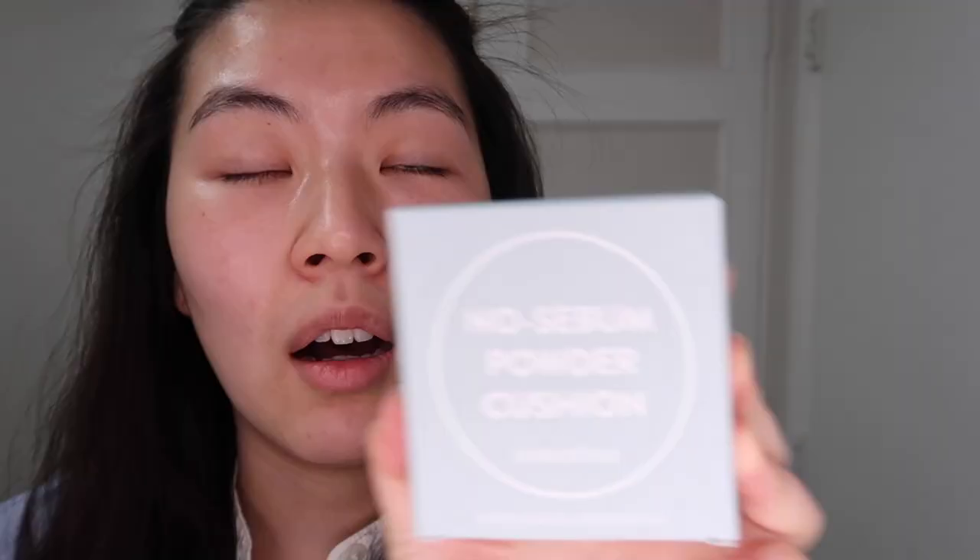Hello everyone! Innisfree just came out with their new cushion — this is their no sebum powder cushion. As you know, Innisfree is really known for their no sebum powder, so they released a cushion version of it, and I'm gonna test it out and see how it wears.